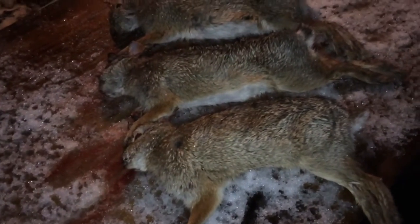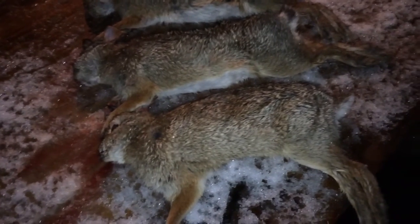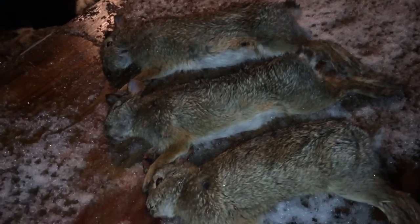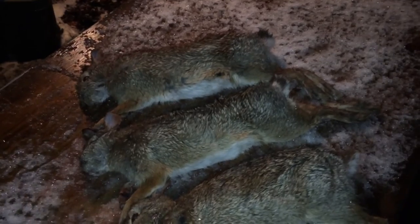Anyway, I'm gonna skin these guys and get them up. I might do a little cooking video for you — I've got a recipe called buttermilk fried rabbit. Looks pretty good. Thanks for watching, have a good one.